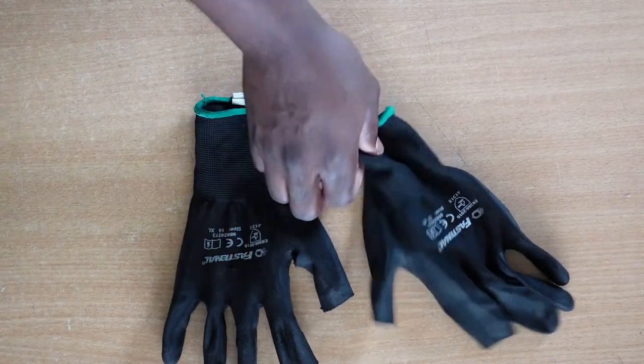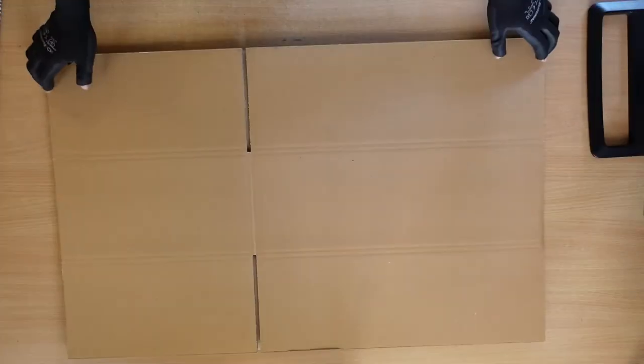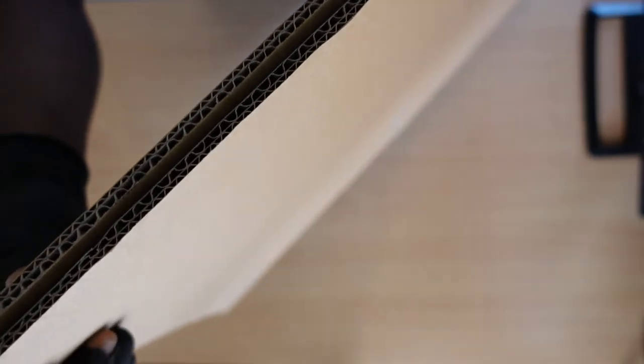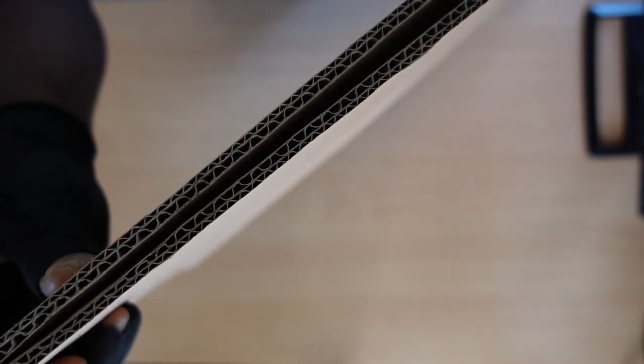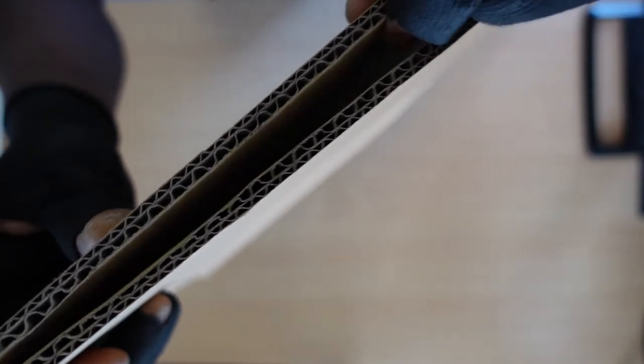So first things first, you want to grab your hand gloves and ensure that safety is your top priority. Secondly, you want to make sure your carton is of the right quality and the right thickness. A double or a triple wall corrugated carton is highly recommended — on no account should you use a single wall carton in shipping a monitor.